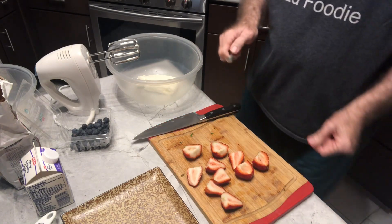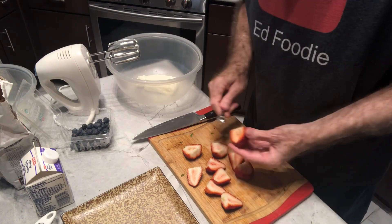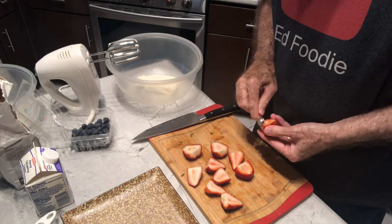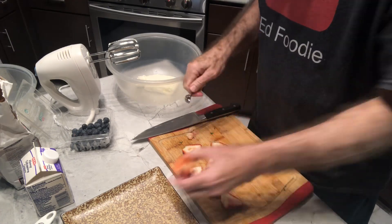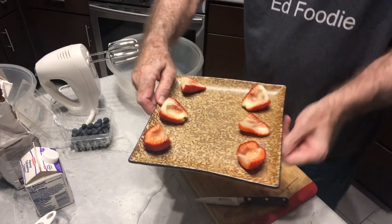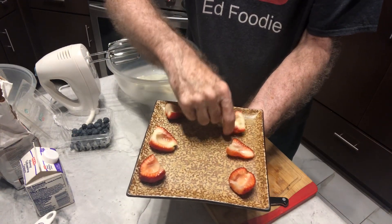If you have a small melon baller, that should probably work better — I'm just going to use a quarter teaspoon. Just try to scoop out a little hole, because we're going to stuff these. If you really want these to stand perfectly, you could cut a little bit off the back side so that it creates a flat shell for it to stand on.